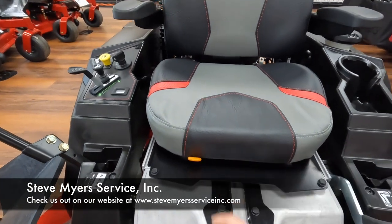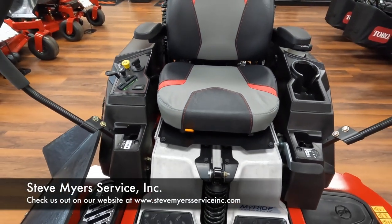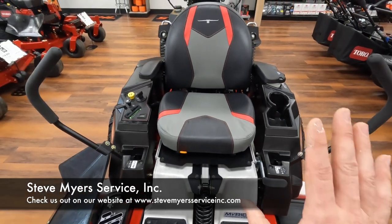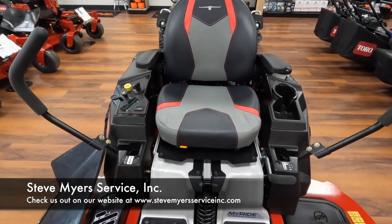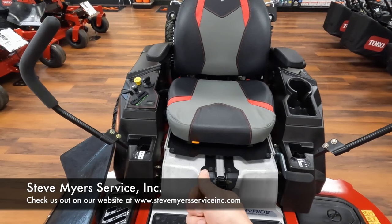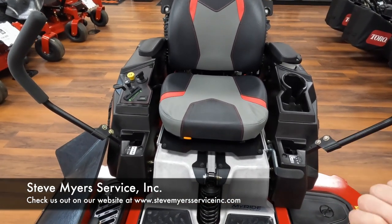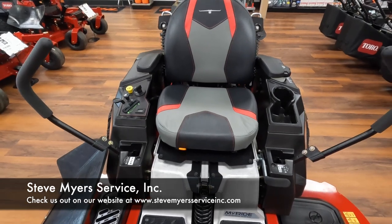We have your orange lever right here. That is going to allow you to change your seat positioning. Typically they're going to come from the factory in the back most position, but if you would like to scoot it forwards, what you're going to do is pull that lever in towards the center of the operator and scoot forwards, and that will allow you to change your seat positioning.